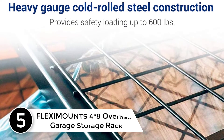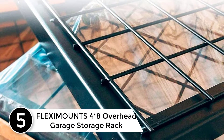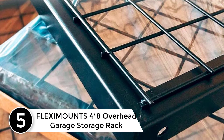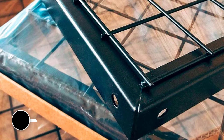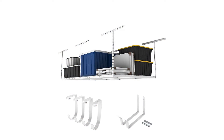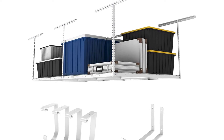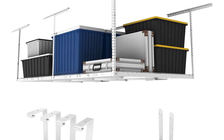Starting at number 5: the FLEXIMOUNTS 4×8 Overhead Garage Storage Rack. There are two colors available for this model — pack white and pack black. The product comes with 22 inches to 40 inches ceiling drop-down with 105 cubic feet of storage, which ultimately provides a massive amount of space.